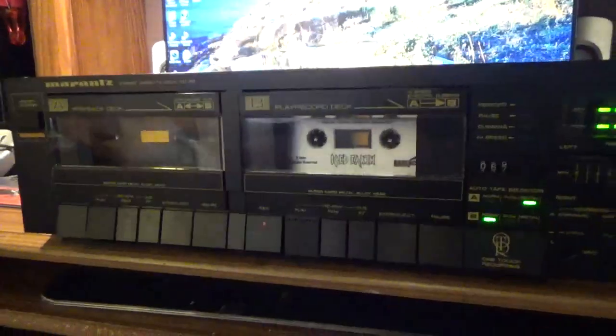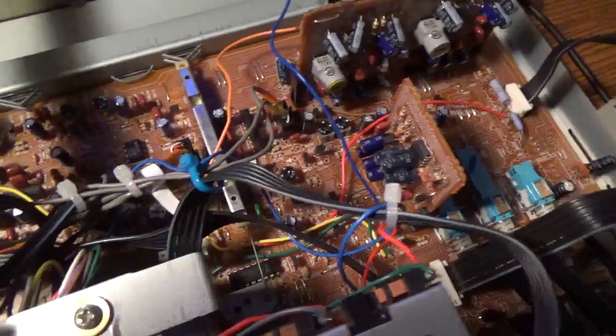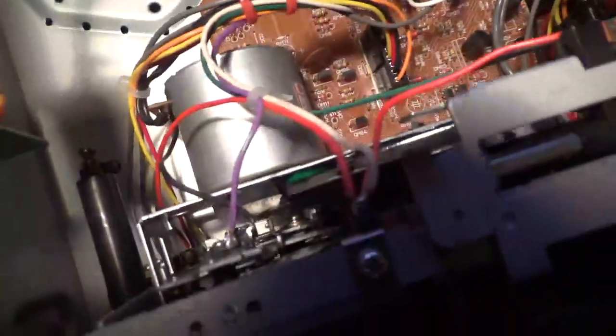Here's the inside of it — nice and clean, nice and neat. You can see that side in action, and here's the other side. It's dual motor; each side operates independently.